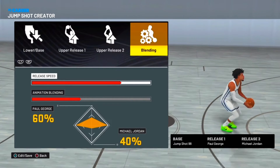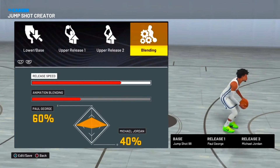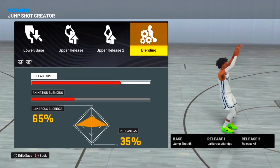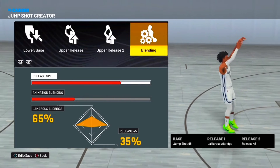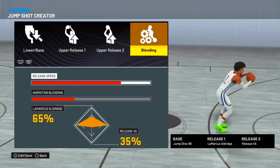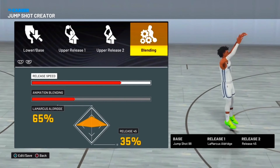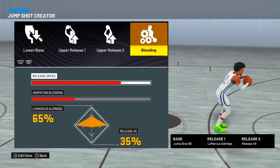Finally, for the 90s — play shot, 93 ball, shark facilitators. This is the jump shot I use for 93, 95, and 99. Base 98, Release 1: Lamarcus Ulrich, Release 2 at 45. One day I was on my friend's account using his 99 shot facilitator and I was not missing a single shot. Even on his play shot I was still going crazy. This is the jump shot for 93 and higher.